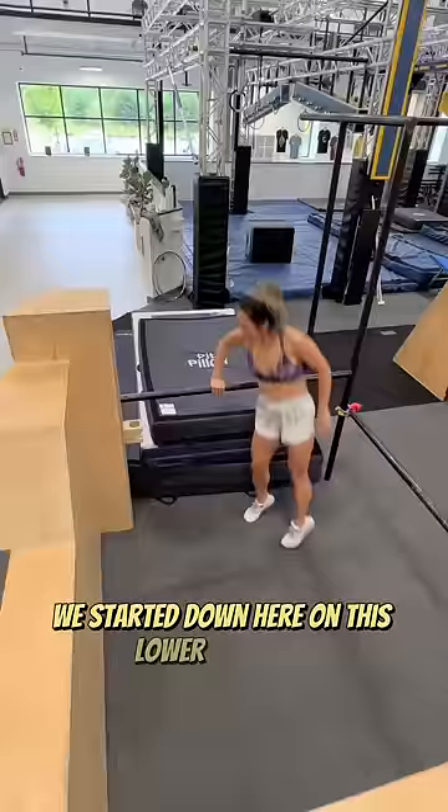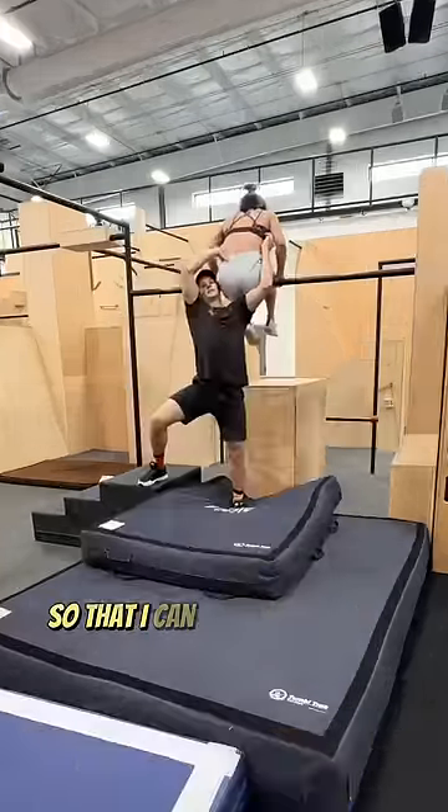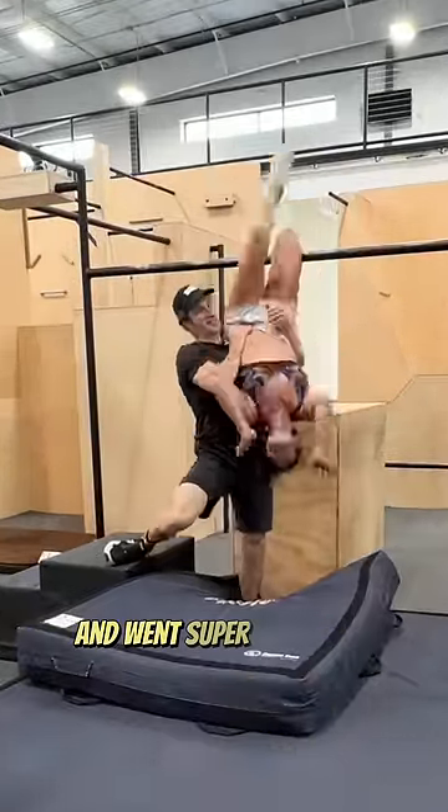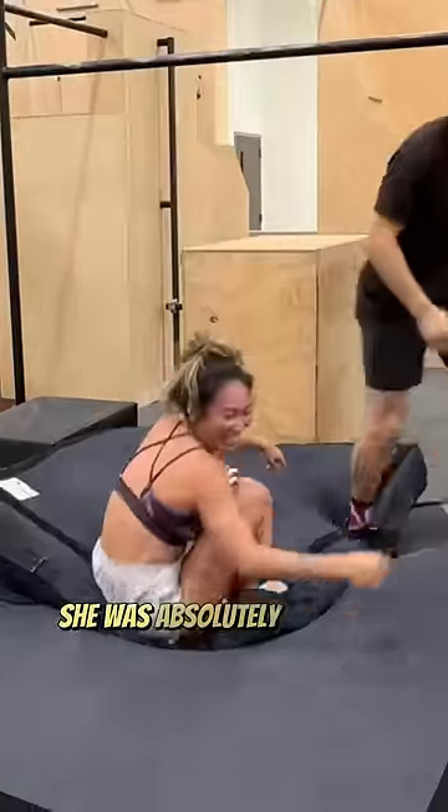We started down here on this lower bar first, just going to these mats, and then we moved those mats over to this higher bar so that I could actually spot her on it. We went super slow and I pretty much did all of the work on the first few tries because she was absolutely terrified of committing to this.